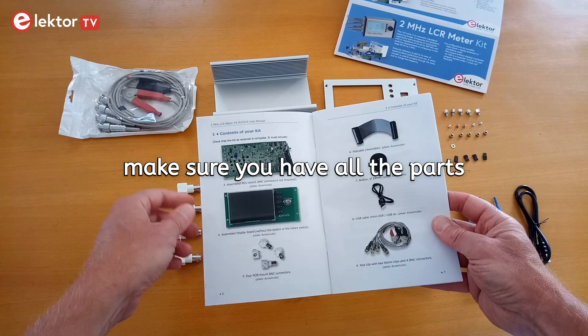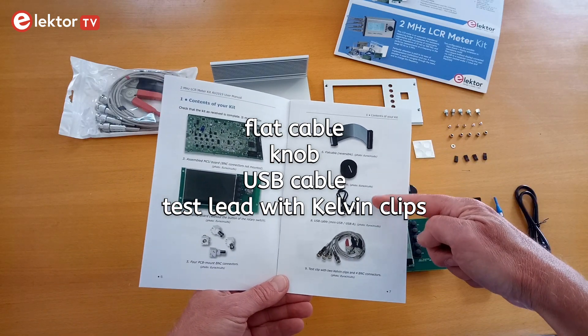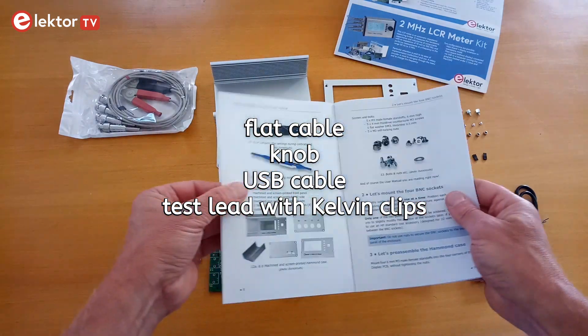You should have an MCU board, a display board, four BNC sockets, a flat cable, a knob, a USB cable, and a test lead with Kelvin clips.